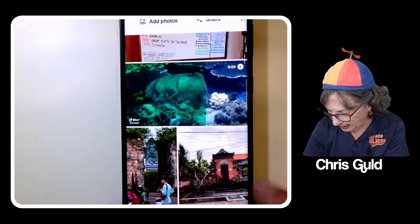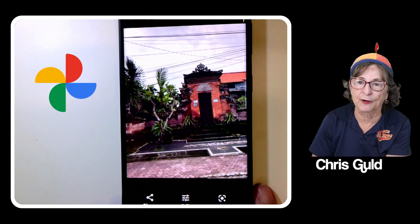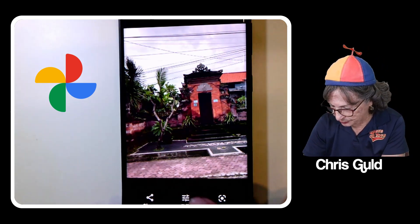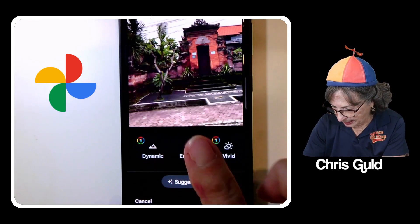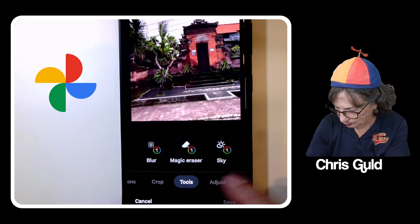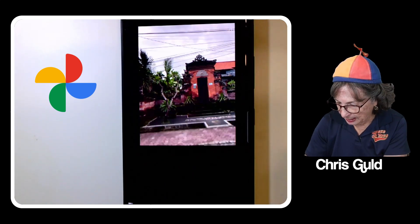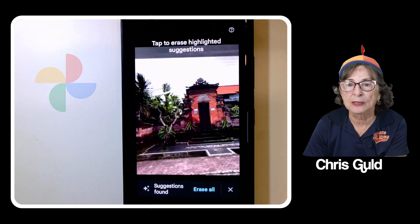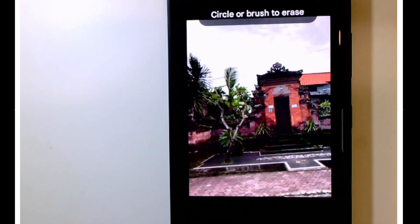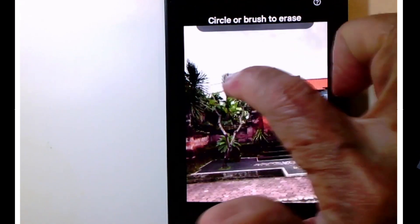The last one is probably the most amazing — telephone wires that totally ruin this photo of a beautiful doorway. I tap edit, and Magic Eraser doesn't come up right away, so I scroll over to Tools and there's Magic Eraser. It finds all those telephone wires, highlights them, I tap 'Erase All' and they're gone.